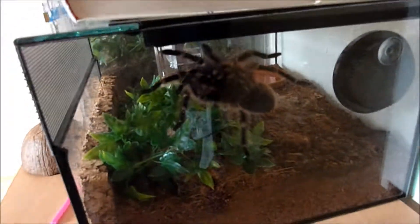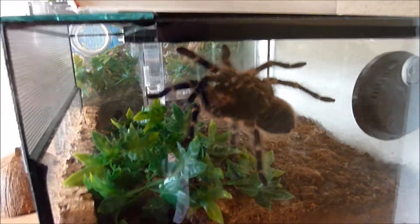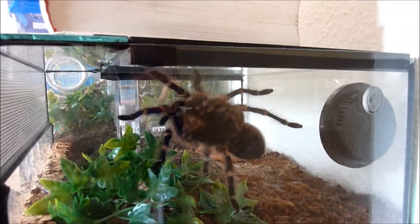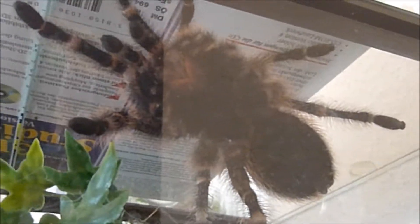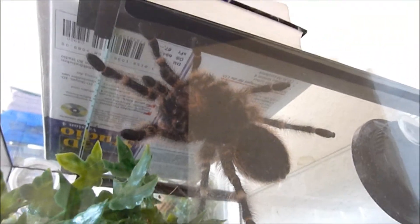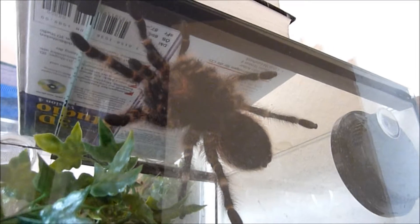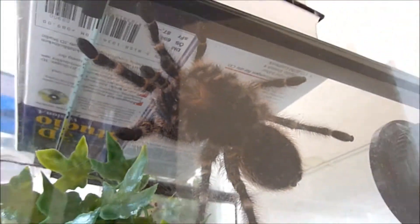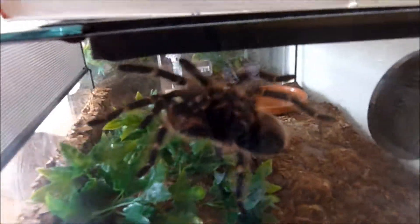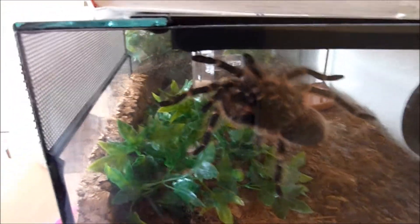My Grammostola pulchripes is actually out and about again. Since last week she's out way more often, and I've got a nice treat for her in the upcoming feeding video this weekend - a huge locust. She's used to it since the breeder feeds those. She's an awesome, pretty girl, and pretty docile too.